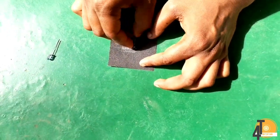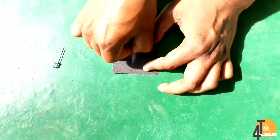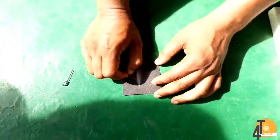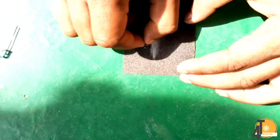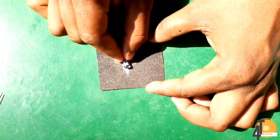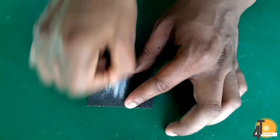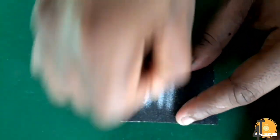We are going to use the IR Blaster. One side we have to use sandpaper. The sandpaper is flat — we have to use two IR leads and use one side flat on the sandpaper. We have to use sandpaper.